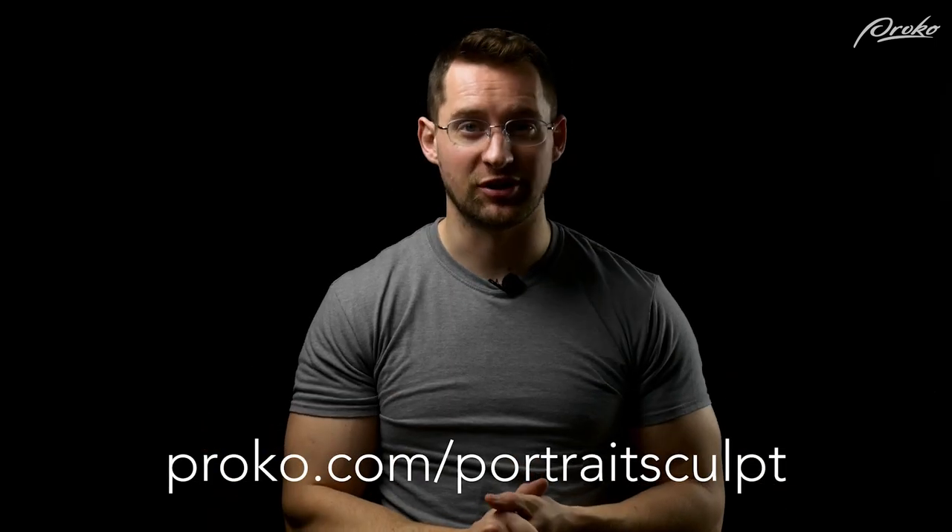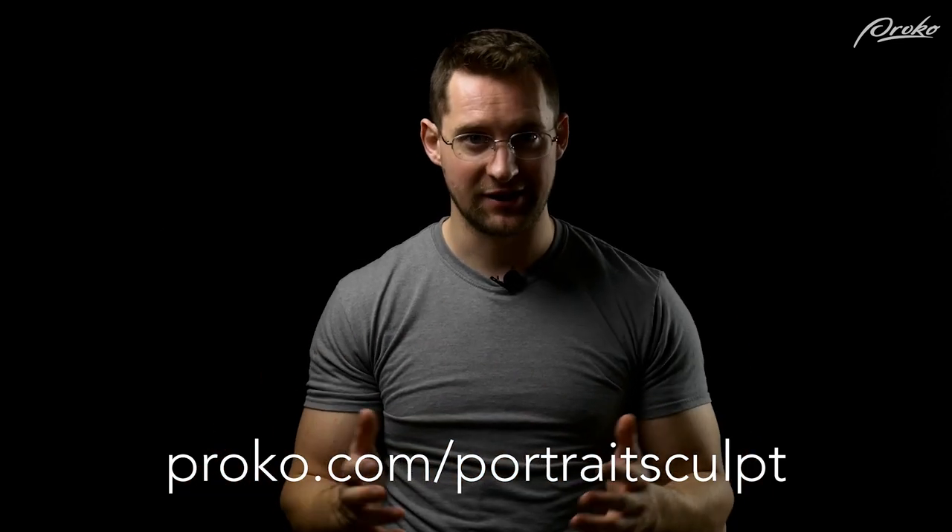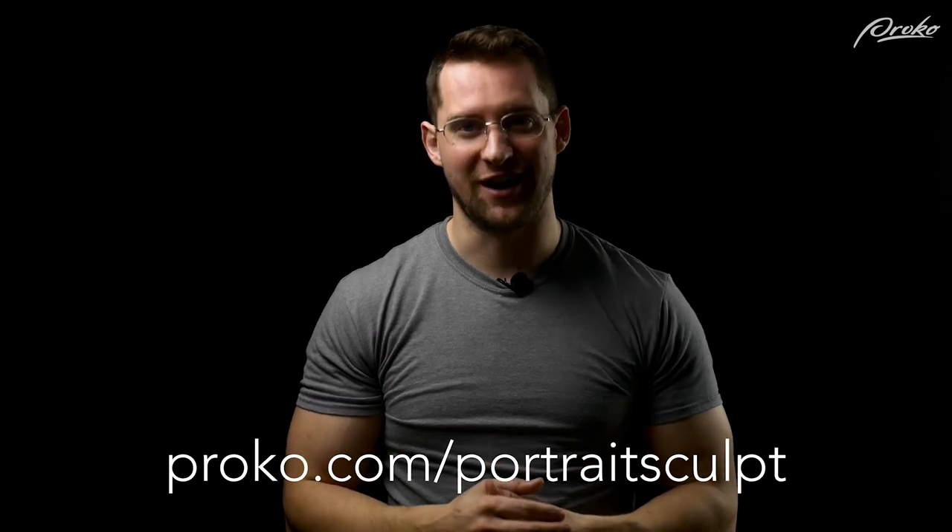Your assignment is to go out and sculpt your own hair study. You can post your assignment over at proko.com underneath this free video by creating a free account, and that way you can be featured in upcoming critique videos. Grab some clay and get to it. Stay productive, stay creative — I'll see you in the next lesson.